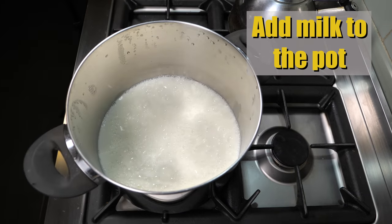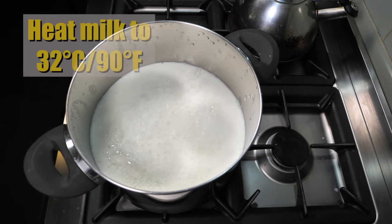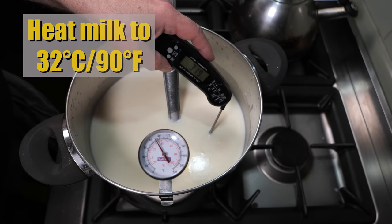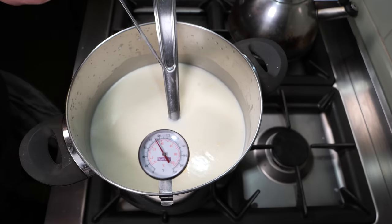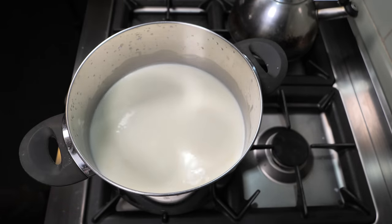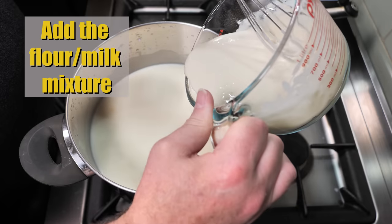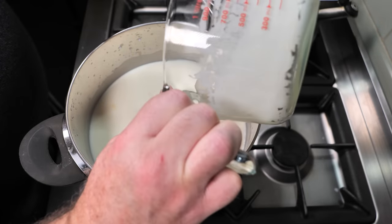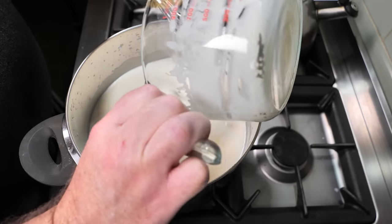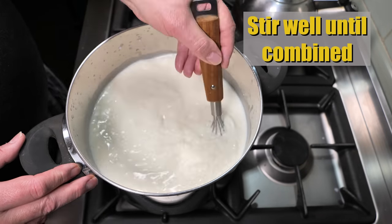Add your milk to the pot and heat it to 32 degrees Celsius or 90 degrees Fahrenheit. Once you've reached the target temperature, take all your equipment out of the pot. Now add in the flour and milk mixture — it's a bit like pancake batter. Give that a quick stir and pour it into your milk, then stir well until the flour and milk mixture is fully combined.